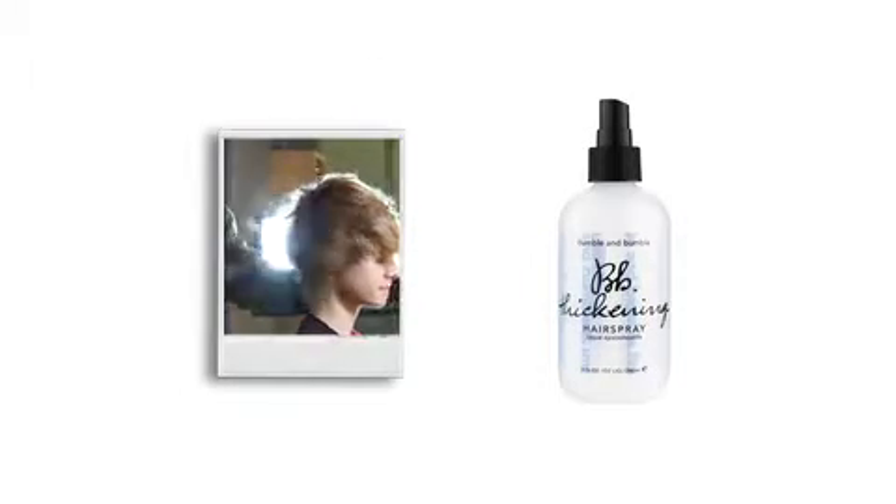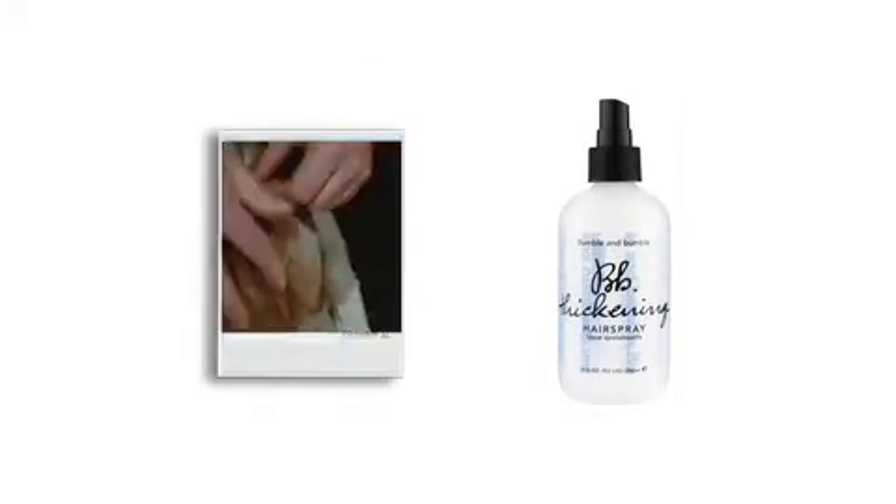Thickening hairspray helps fine hair achieve lift off, but it works wonders for any hair type — thick, thin or otherwise. Used with a blow dryer, tongs, rollers, pins, or whatever, it fosters fullness and extra oomph.